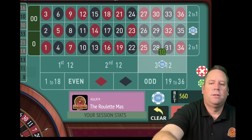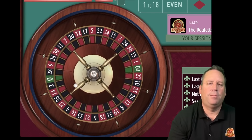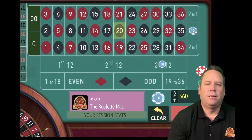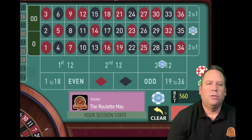We'll be on third 12. It's been a long time since second column has hit - hopefully it's time. That's a 20 black - I think we did it! That's a $1,090 win - that's what's incredible about this. Look at that last bet - we did lose the third 12 but we won huge on the second column.